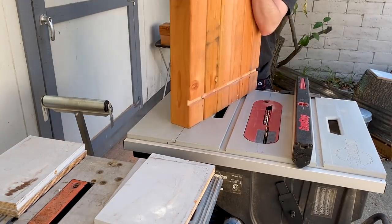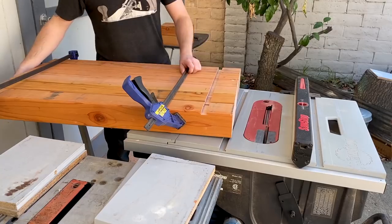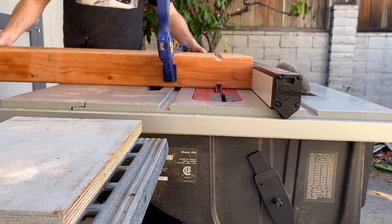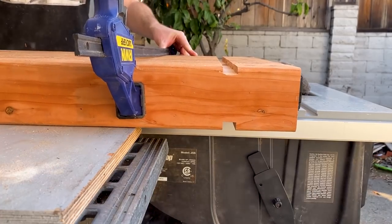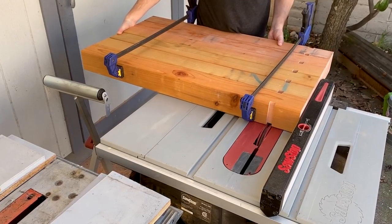I moved the clamps to the other side of the beam and flipped it over. This was really heavy because it contained 18 feet of wet 4x4s. I'm not sure if doing it all as a group made it any easier than doing them one at a time. I cut it from the other side, then removed the clamps, rotated the pieces, and repeated the process.